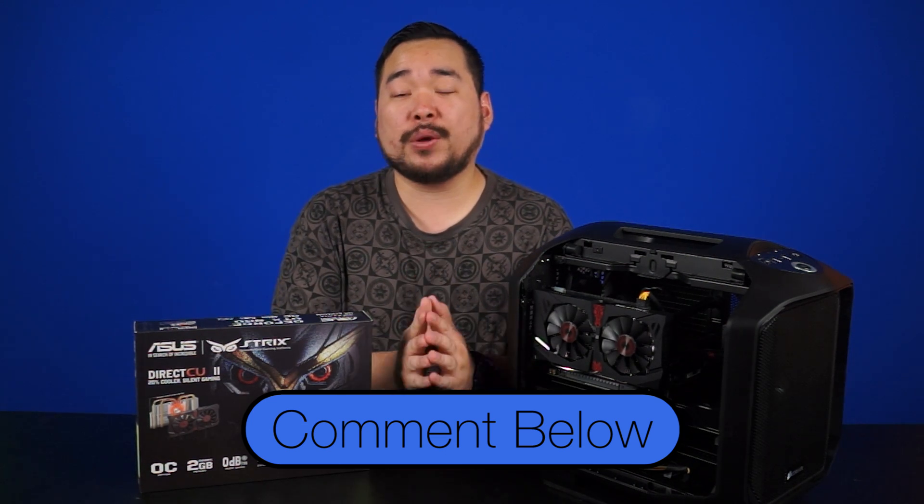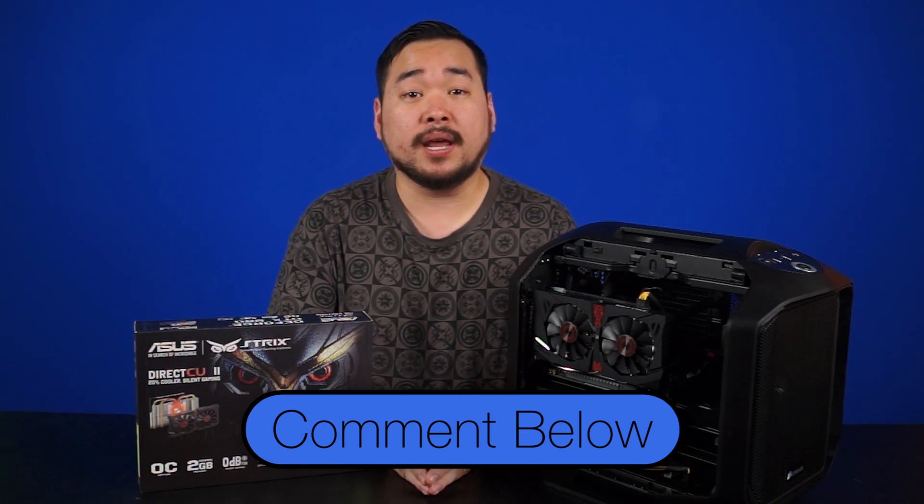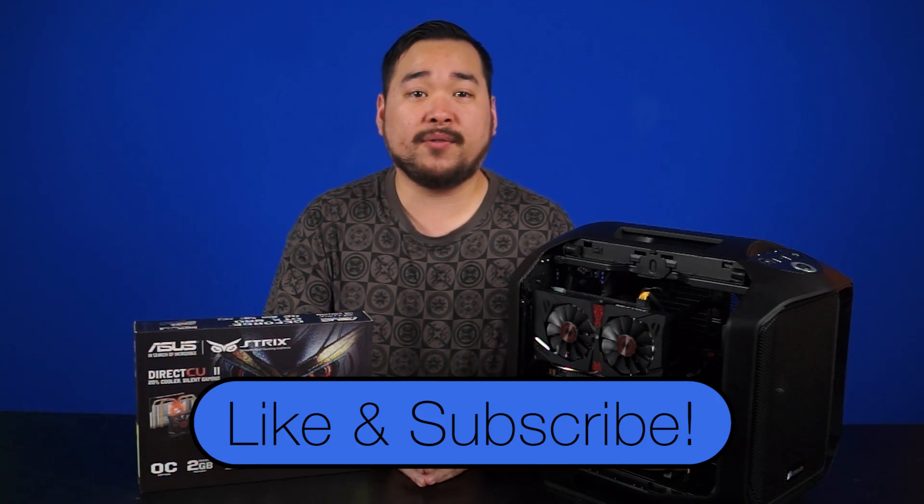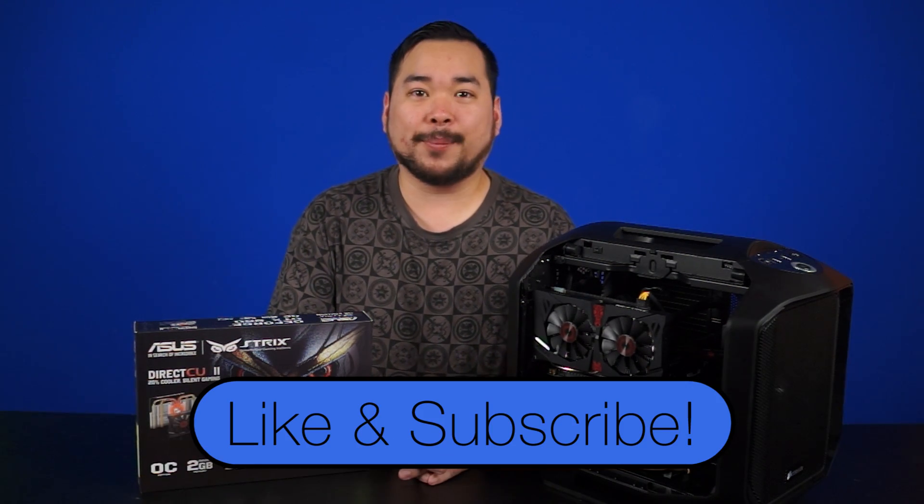That about wraps it up for this GTX 960 video. Thank you so much for watching. Please let us know in the comments below what card you currently have and if you'd like to upgrade to a GTX 960. And as always, like and subscribe if you want to see more videos like this from NCIX.